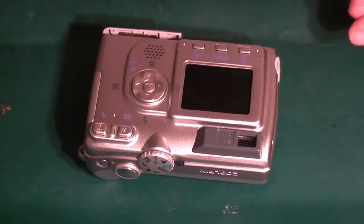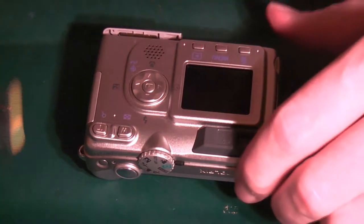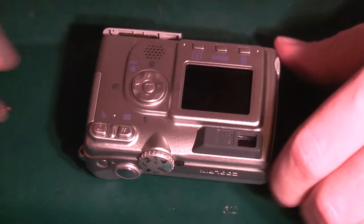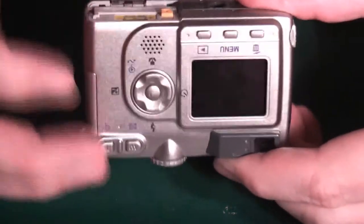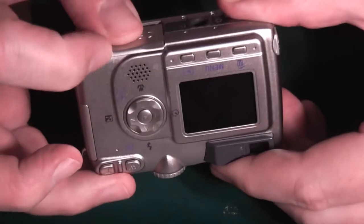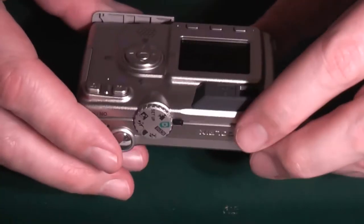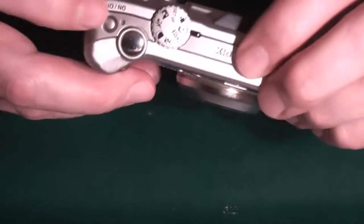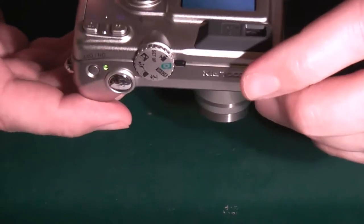My little video tonight is going to be on this Nikon 5200 compact camera. The camera used to work fine, apart from the fact that it's got a broken door — normally I just tape that up. The camera's worked fine ever since I've had it, but all of a sudden it started giving me a 'card can't be used' message.